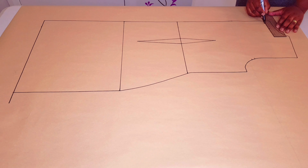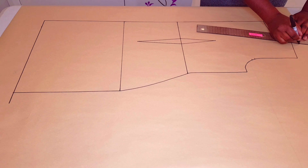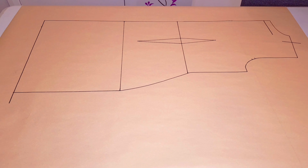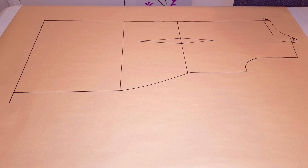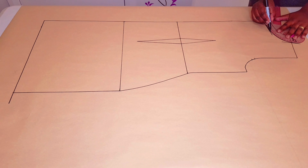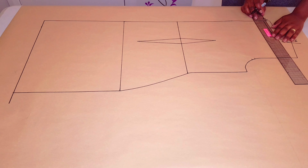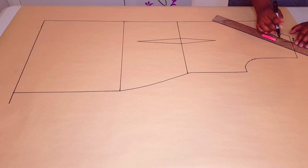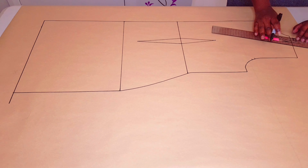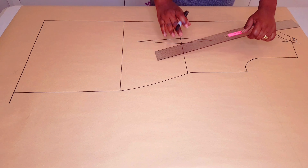Lower the neckline for the back by 3 centimeters, and at the shoulder widen the neckline by 4 centimeters like we did at the front. Connect these two points with a curved ruler. Now I'm adding a seam allowance for the neckline — I'm using 1 centimeter. Just correct the curve there.